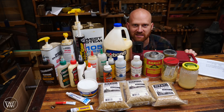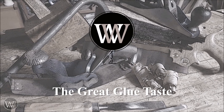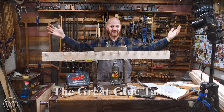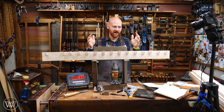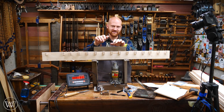Uh-oh. I think I'm officially in a sticky situation. Hey y'all, I'm James Wright and welcome to my shop. It is time for the most anticipated video series I've ever had in this shop. This is going to be a lot of fun — we are doing the glue test.